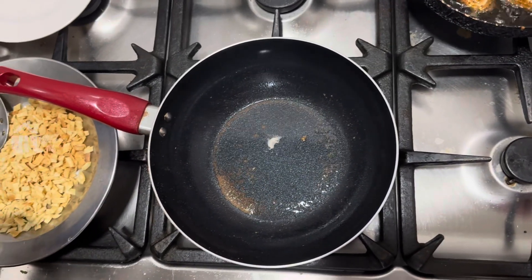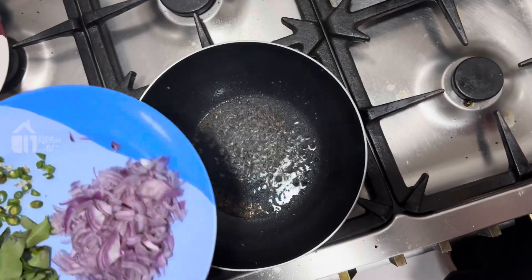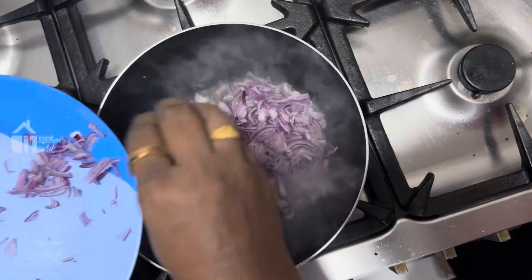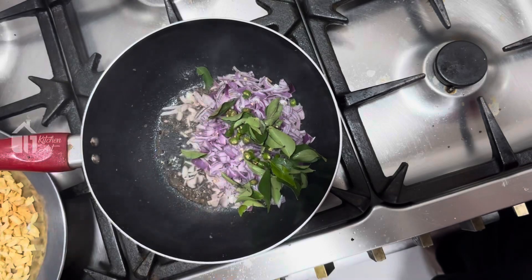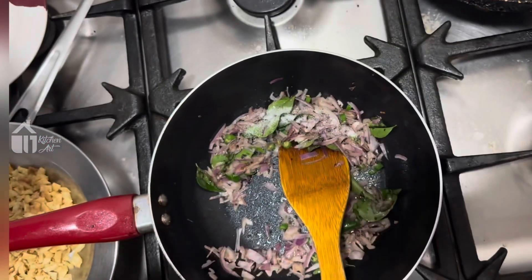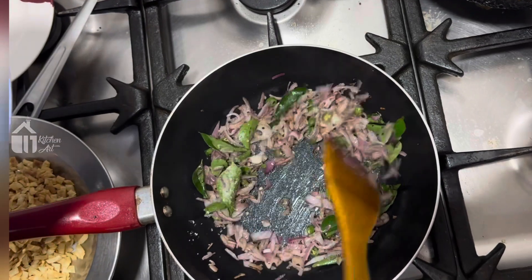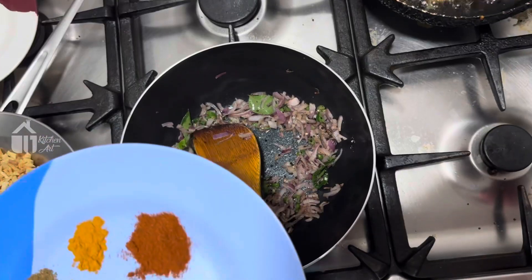We will get the onion in a little bit and make it a little bit. When you put the onion, you can cook the onion. Put the onion in a small bowl.